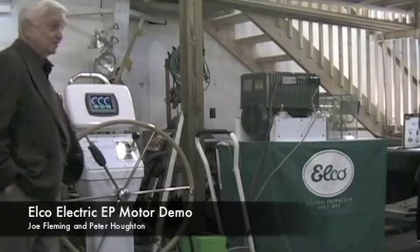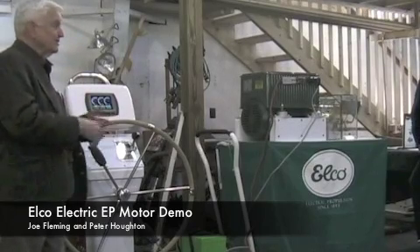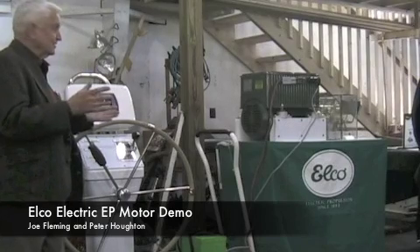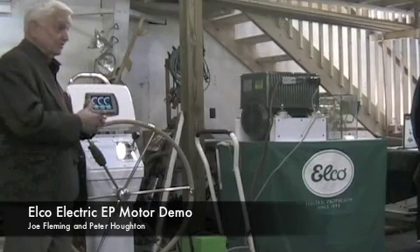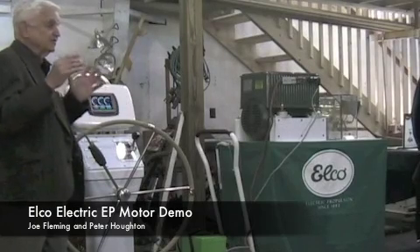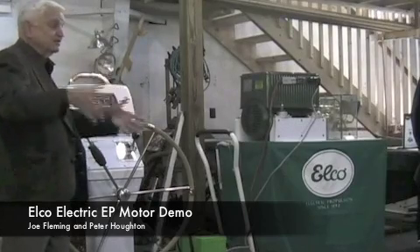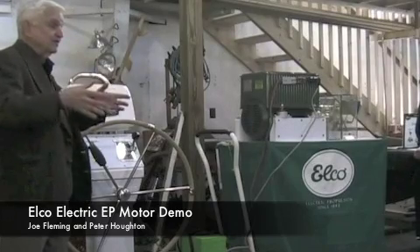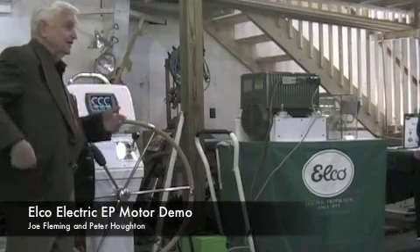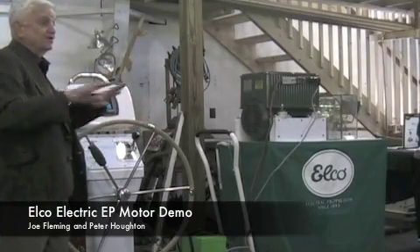The QE2 started out as a steam turbine, but after running it for a few years they said this is crazy — we're using more power for air conditioning, cooking, lights, and all the other accessories than for propulsion. So they converted it to electric. The QE2 is electric, and all the new cruise ships are diesel-electric. Because you can run — let's say you have a big cruise ship with eight or ten gensets down below. At some times you may only require two to be running the ship while traveling; other times you might need five. So you're just putting the number of generators online that you need and they're running at their peak efficiency.